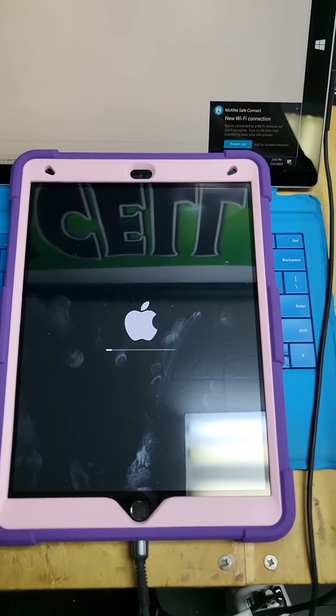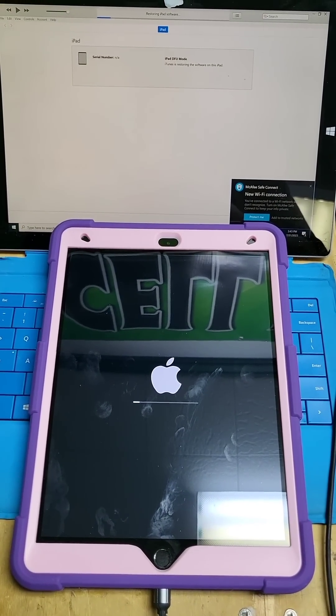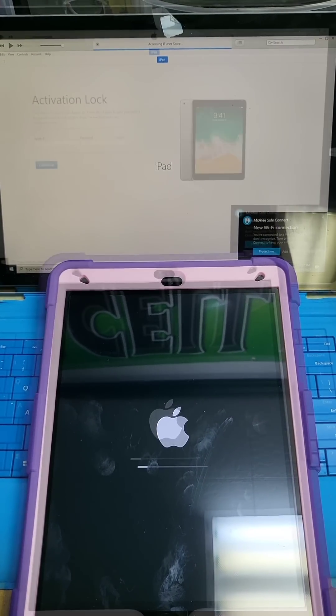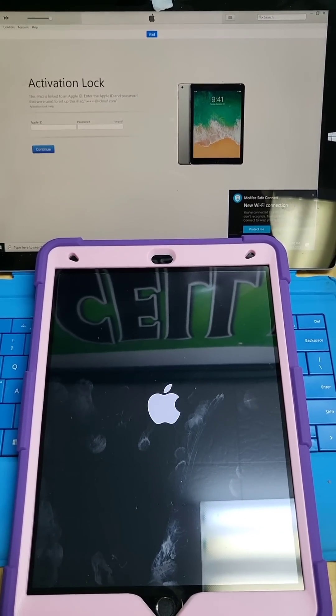As well as the iPad, and it should bring it back to the beginning setup screen. So yeah, that's how you put your iPad 9th gen into DFU mode and how you restore it back to its original settings.